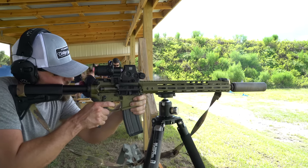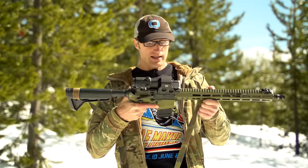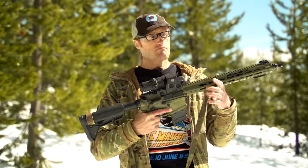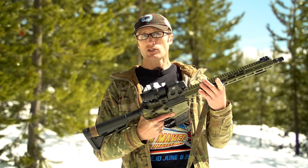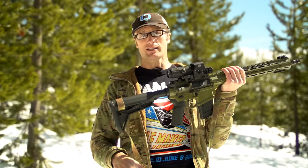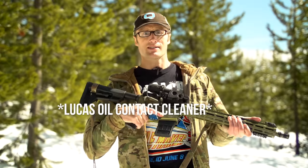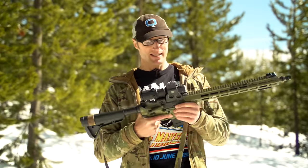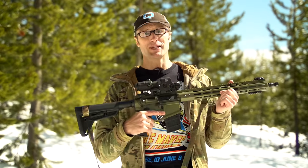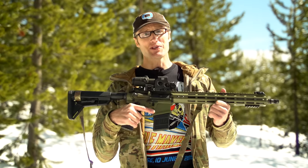Did it get cleaned? We should probably figure out what the definition of cleaned is. Short answer: no. If it was cleaned at all — maybe it got sluggish at one point, but I don't think it did. Basically rear takedown pin, crack it open, blast it with some break-free stuff that Lucas Oil makes, immediately re-lube it, put the pin back in, and start shooting more. This thing has largely just been lubed for however many thousand rounds.